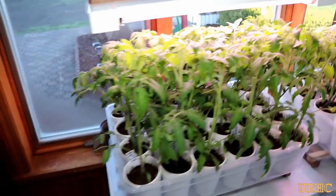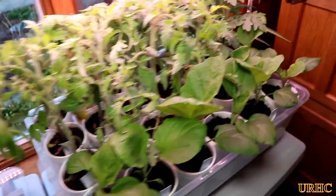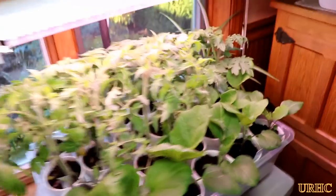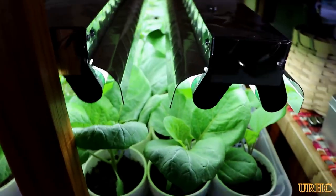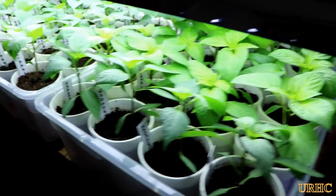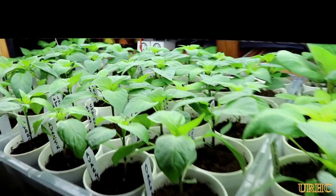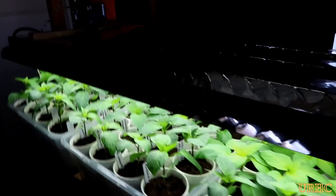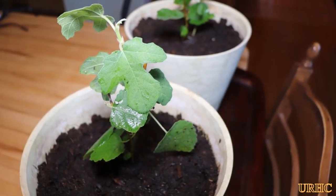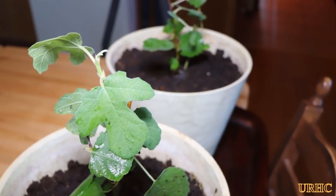Here are my tomato plants and some eggplants — those grow lights make them look a weird color but they're actually bright green. Here are the other eggplants and peppers under the fluorescents so you can see the color of them a little bit better. They're all doing good so far and in another couple of weeks they'll be going out in the garden.